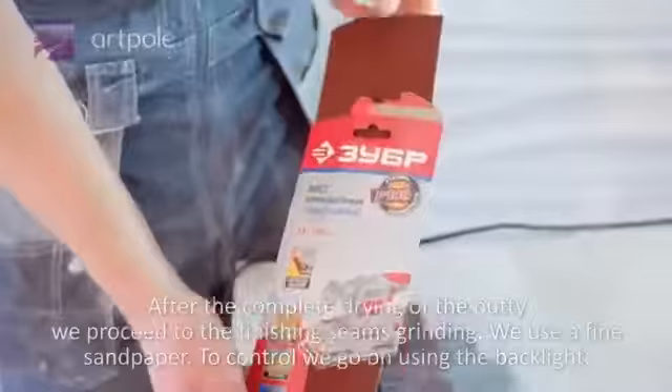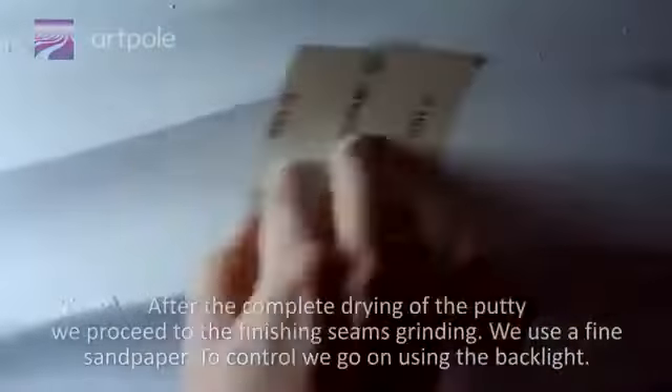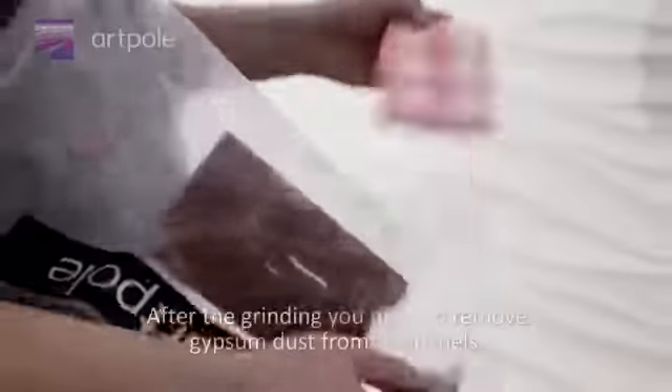After the complete drying of the putty, we proceed to the finished seam grinding using a fine sandpaper. To control the quality, we continue using the backlight. After grinding, you need to remove gypsum dust from the panels.